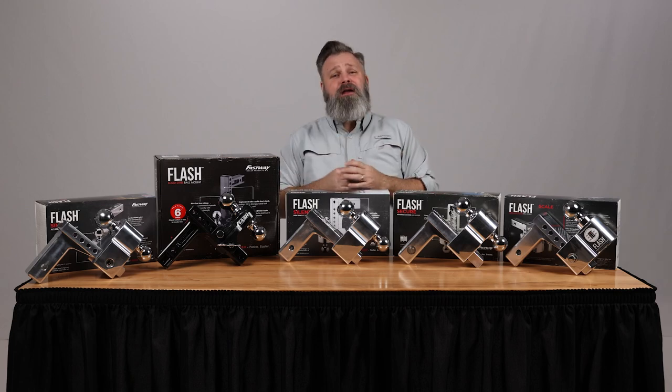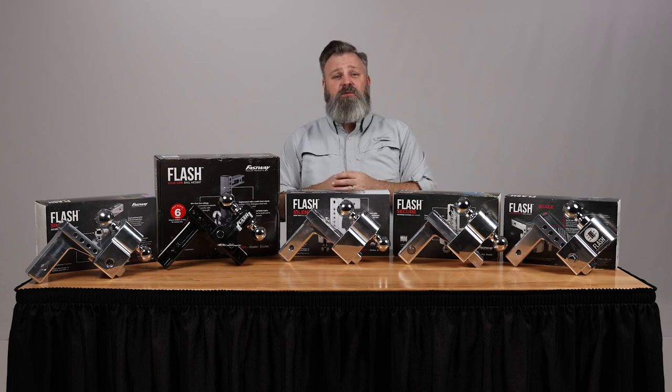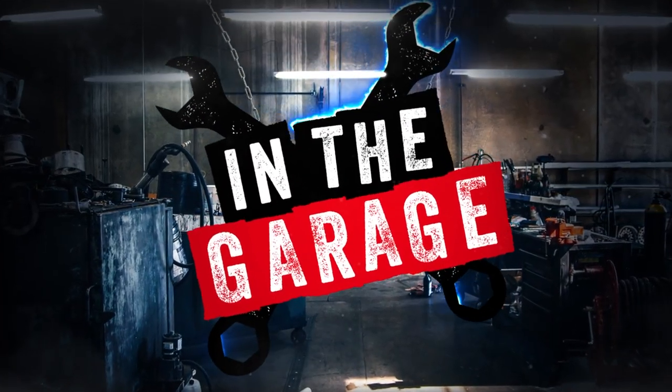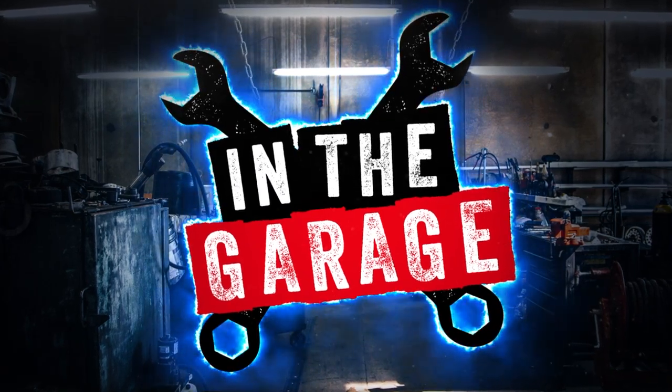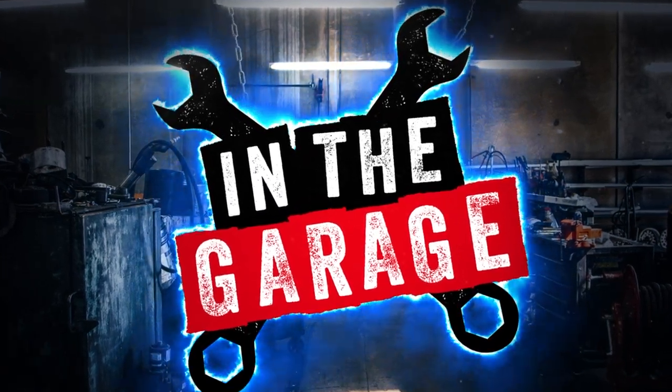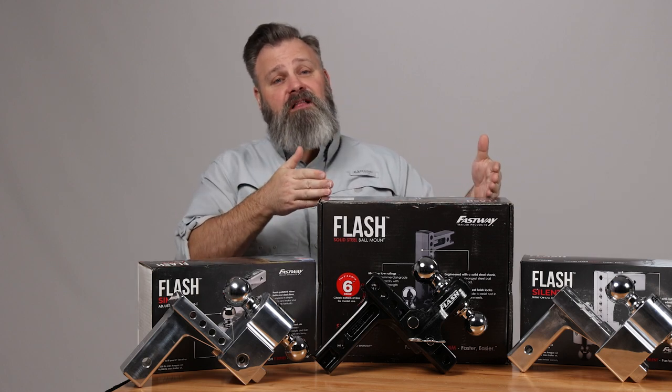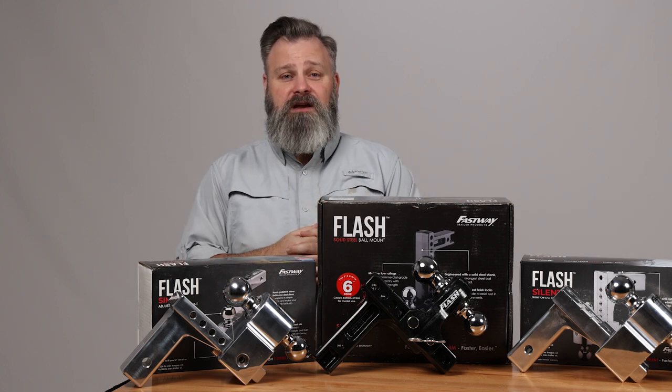Be the king of the tow no matter what the load with these great towing ball mount options from Fastway. These offerings from Fastway are your standard issue — you have the simple and the solid steel ball mount for heavy duty applications.